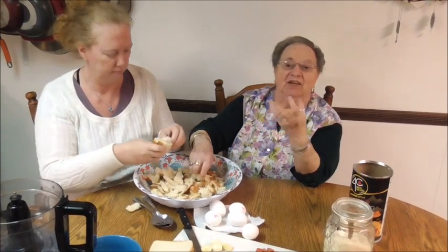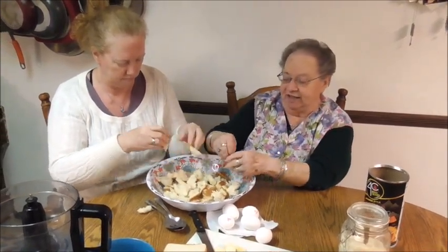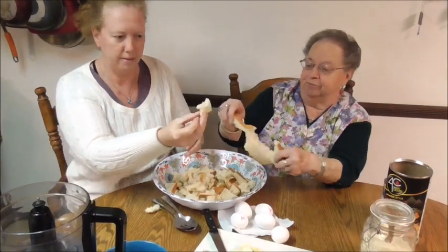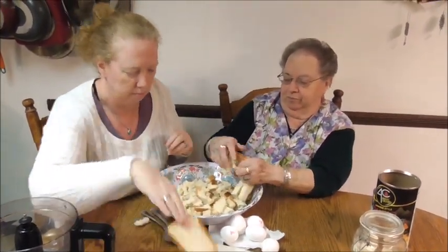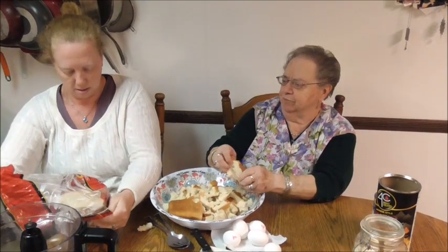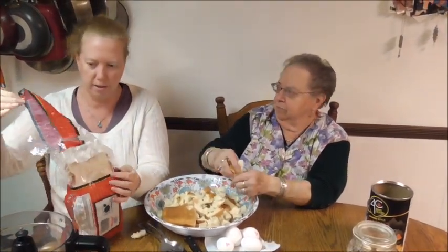Because I like everything crusty and crunchy. So I think when you put it in the turkey, it makes it very, very good. So now we're cutting all our bread, we're ripping it into little pieces. It doesn't have to be super small. How much bread are we using, Lisa? About half a loaf? This is 20-ounce white bread and we're probably using a little more than half of that.